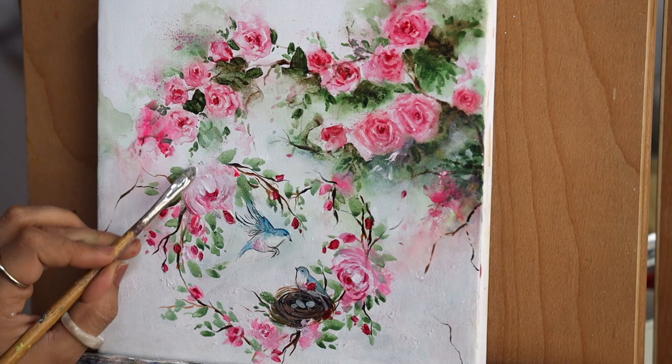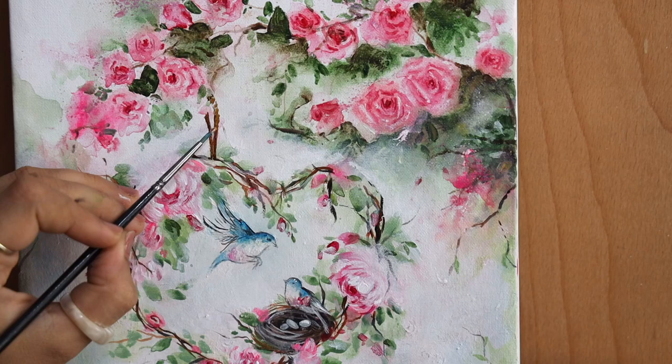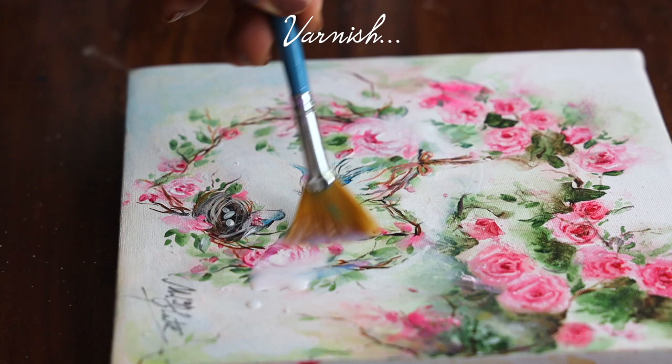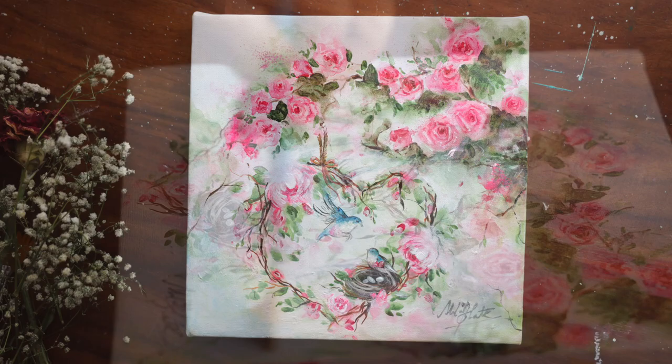I'm going to blend the flowers with the background by using white color and moving in a circular direction so that everything looks very blurred and merged, as part of the background. This is one easy technique you can always follow. Once it is ready you can apply a layer of varnish and let it dry completely. I hope you enjoyed painting this with me — if you recreate it, share it with me on Instagram. Take care and thanks for watching, bye!